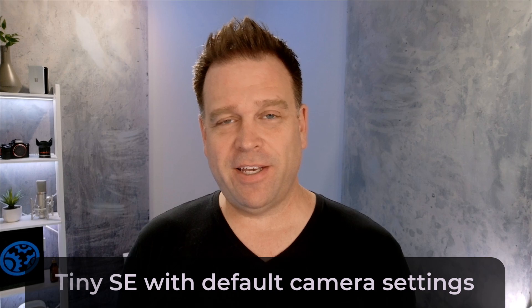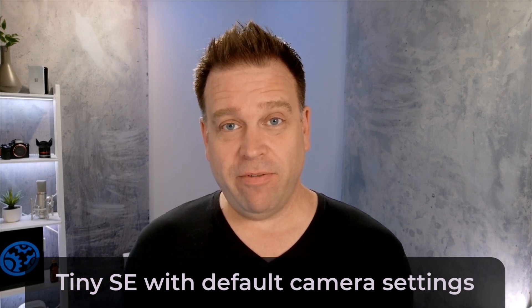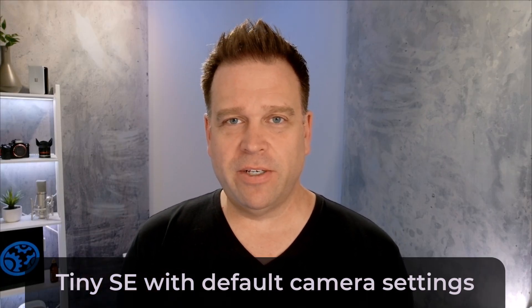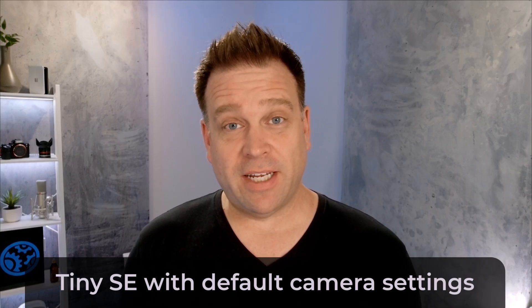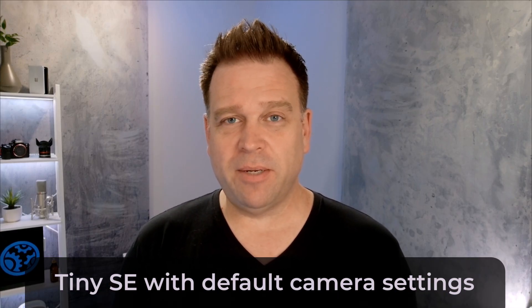This is the Opspot Tiny SE in all of its default settings, so you can see what the camera looks like by default. Everything is kind of 50'd out in terms of its defaults in Windows. I don't even have the Opspot Center software installed yet on this computer, just to test it plug-and-play. You're also hearing the built-in microphone on the Opspot Tiny SE.